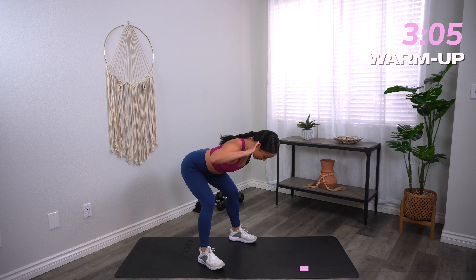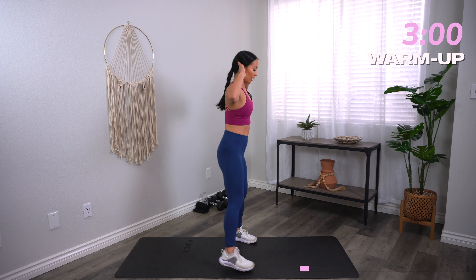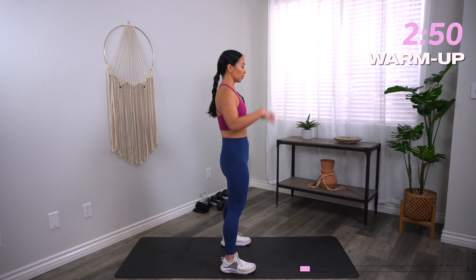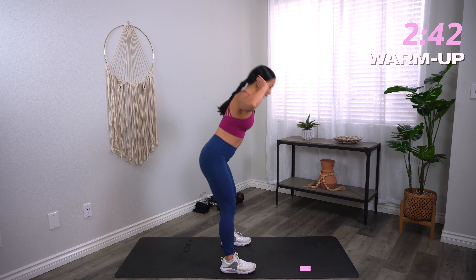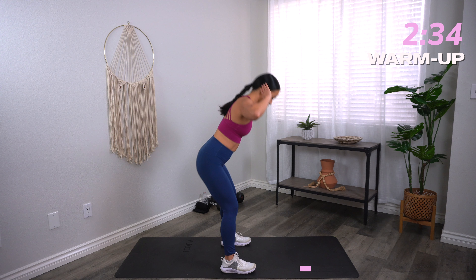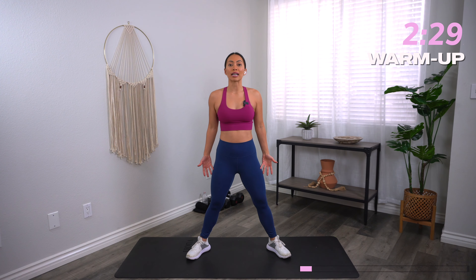Let's go into some good mornings. Feet shoulder distance, hands behind the ears, elbows wide. Hinge those hips back like you are pushing a door with your booty and then press those hips forward. Notice that my knees are nice and soft and I'm focusing on feeling the stretch along my hamstrings, back of the legs and the glutes. Keep your core nice and tight and keep your posture tall. You will only need moderate dumbbells — you can go heavier or lighter on a few exercises, but if you only have one set of dumbbells at home, that is totally okay.